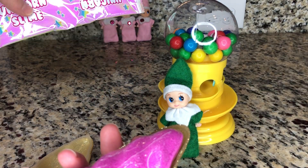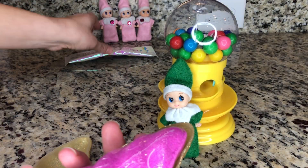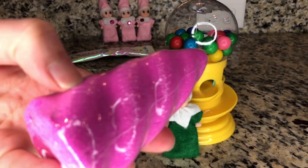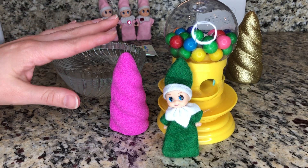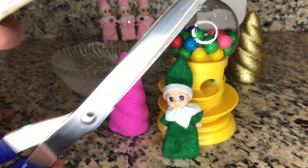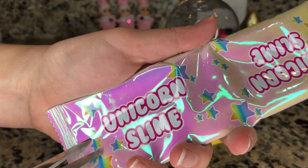It looks like they brought us some unicorn slime. But first, we must open this up and dip it into water. I have the water. Soon we'll dip the horn in and see what magic glitters inside. But before we do that, let's go ahead and open up the unicorn slime.